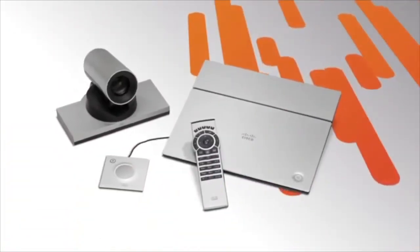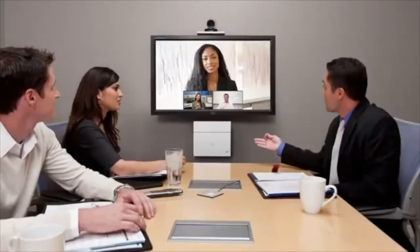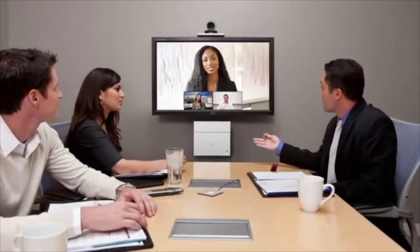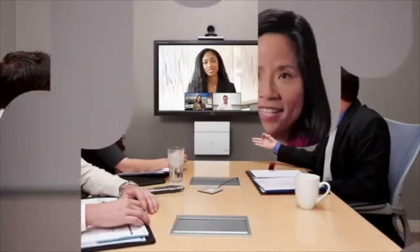The SX20 QuickSet comes with a codec, camera, microphone, and remote control. Just add a video screen and you can connect face-to-face to anyone, anywhere around the world, easily and cost-effectively. This powerful and flexible system offers unrivaled performance and comprehensive features in a compact, discrete form factor, offered at a value price, whether you're just beginning to adopt telepresence or you're expanding your existing deployment.